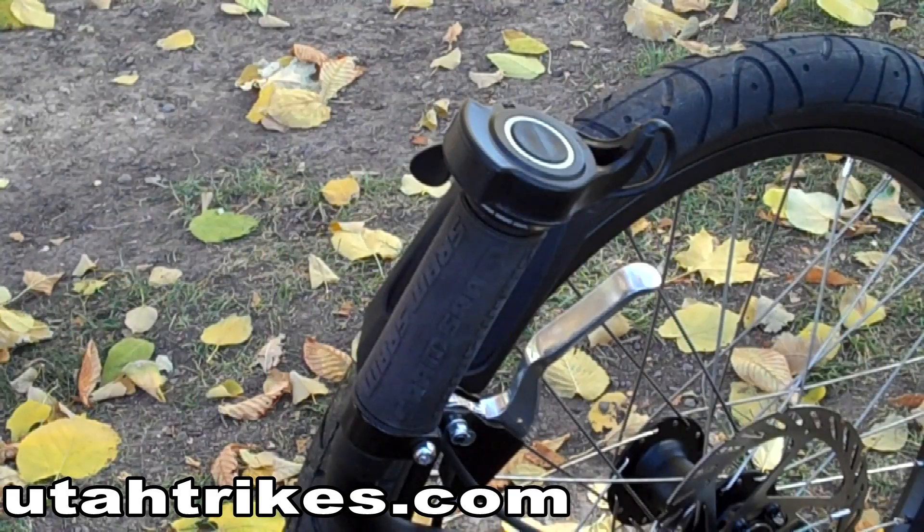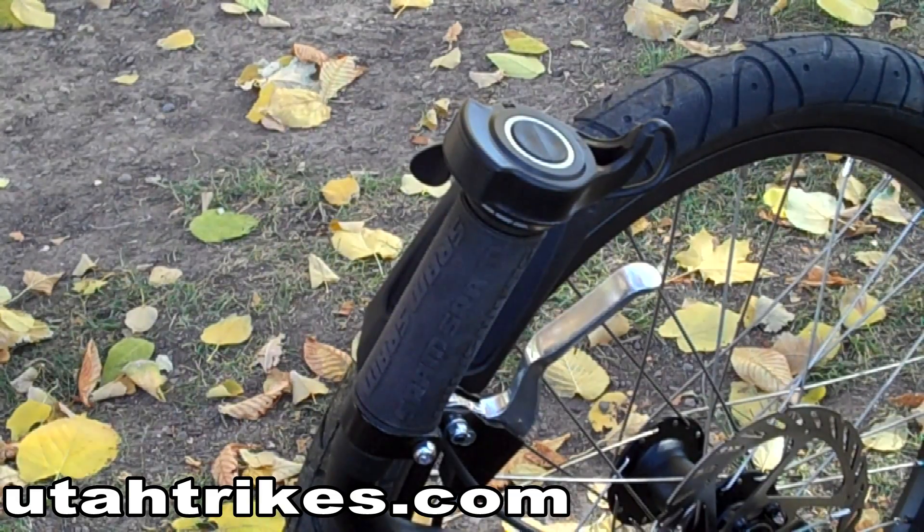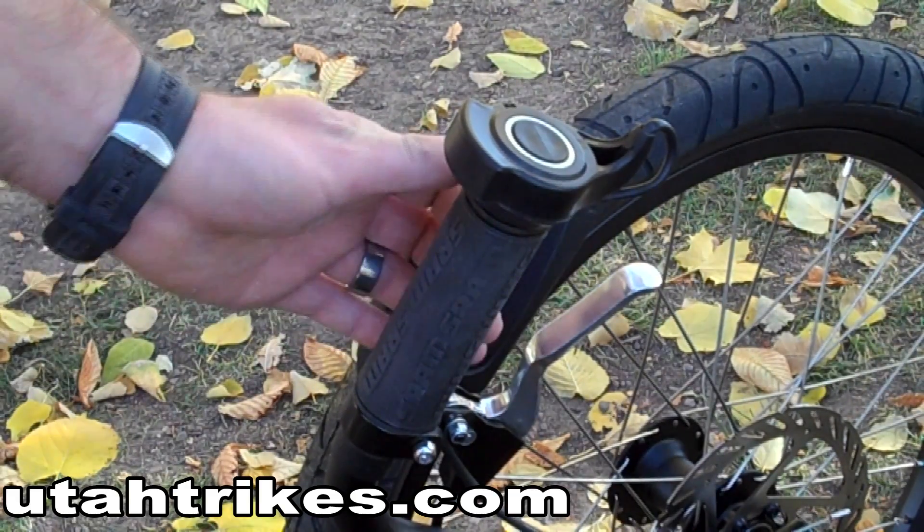The throttle is located on the left handlebar. To engage the throttle, press the throttle forward with your thumb.